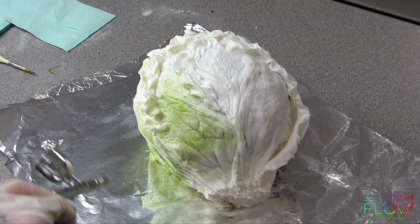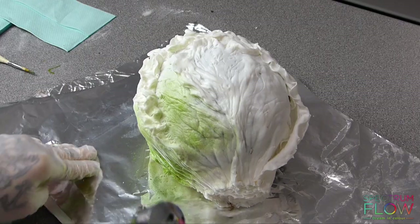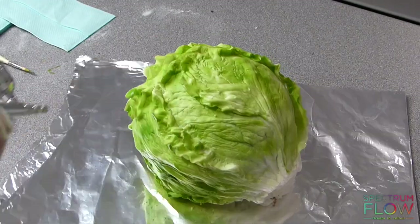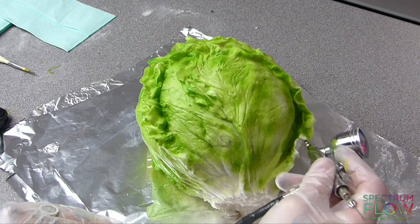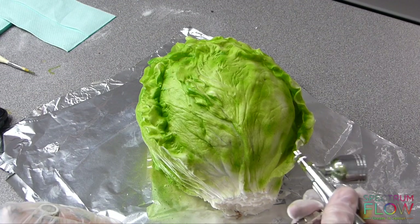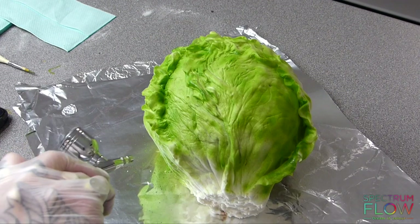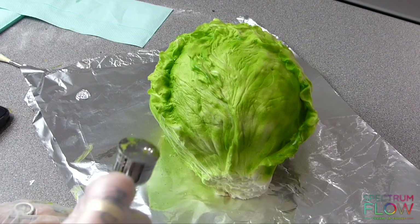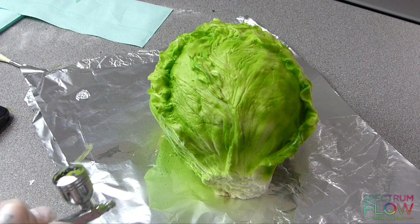Now to the airbrushing. I'm airbrushing with Spectrum Flow Lemon Yellow mixed with some Party Green, which makes a lime green colour — but you can also use Spectrum Flow Lime Green directly. You want to go in darker where the leaves meet on the sides.